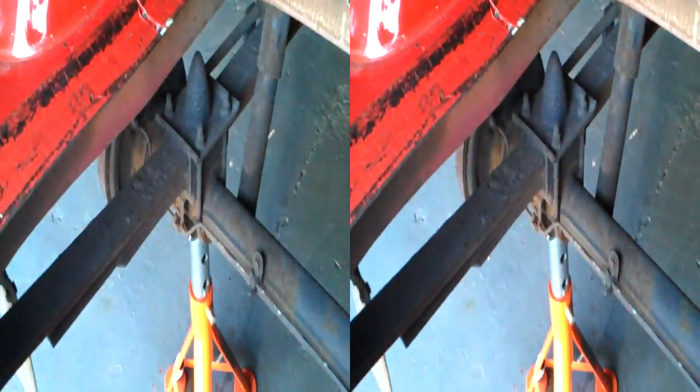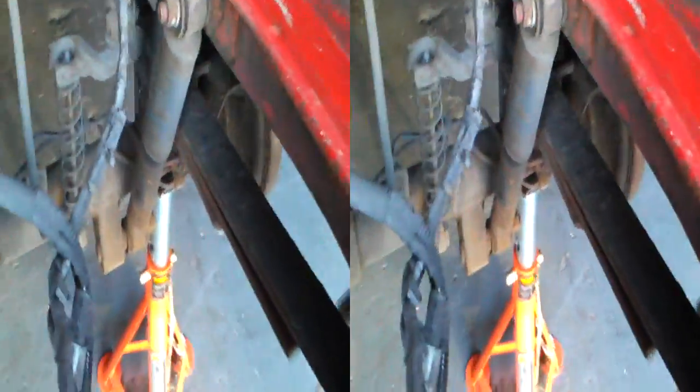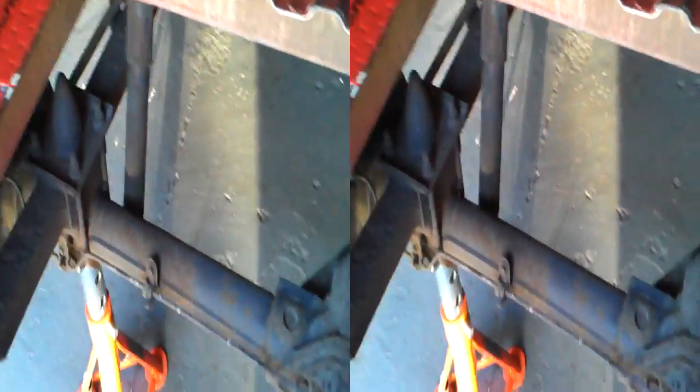So we've just basically got to undo those bolts there and those bolts there. We'll take the shocker off for now, but I can fashion another bit of box section just the same as that at 90 degrees to it. We'll take that shocker off as well.